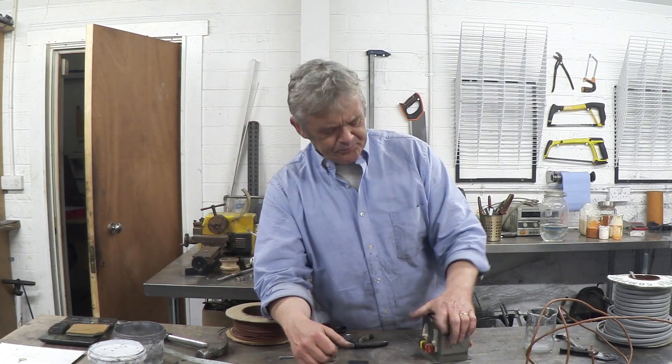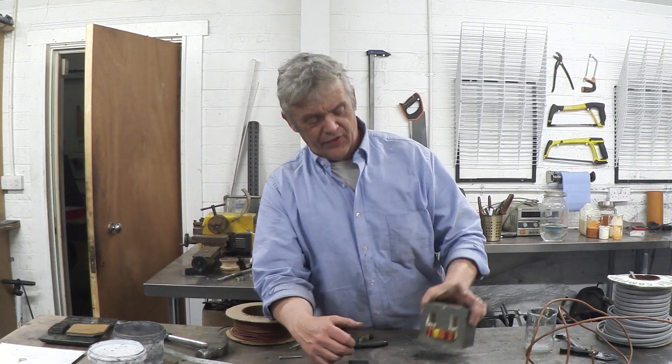I've gone through how to remove the secondary cores in a video — I think it's called 'Preparing your MOT transformer' or something — where we chop them out. The methodology is in that video and it's a piece of cake, a five to ten minute job. You end up with one of the most useful things I've come across.